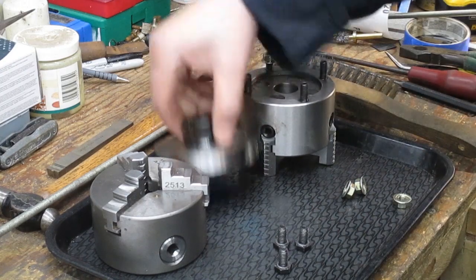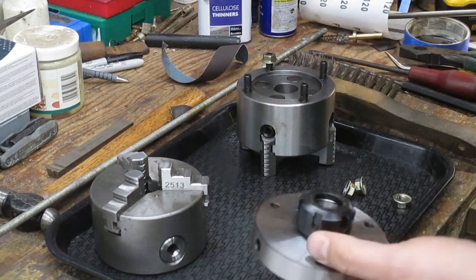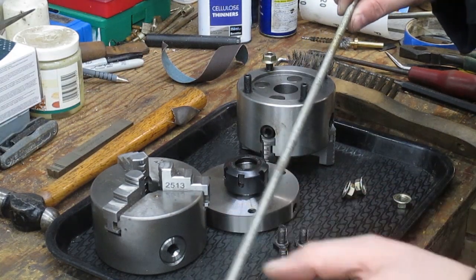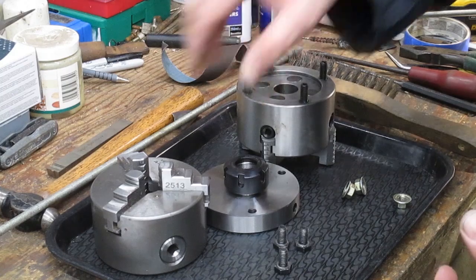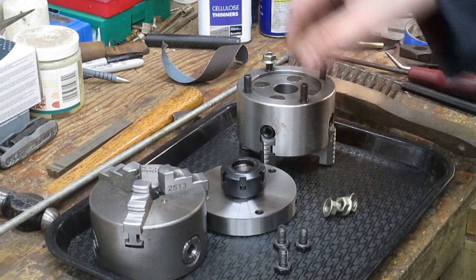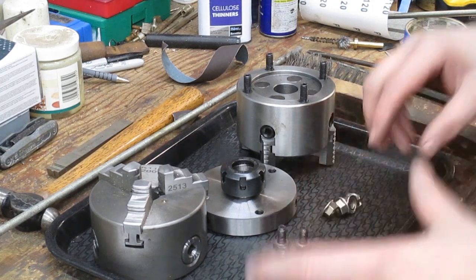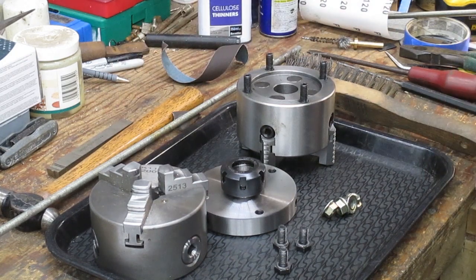So today's project is going to be just that. I'm going to mount the collet chuck on the lathe to do this, and I've got some M8 threaded rod here. We'll clean this up and then part it off to length to suit, and then hopefully these will be a lot easier to set up and certainly a lot quicker in the future. I found this to be very quick when I mounted it the other day.